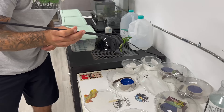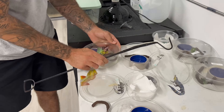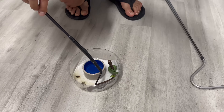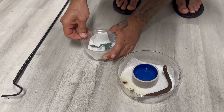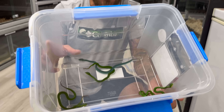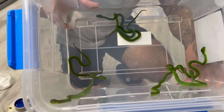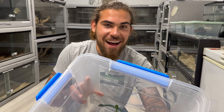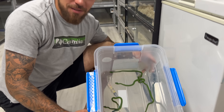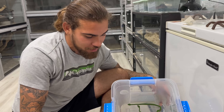You guys are going to get a fast-forward video of me taking all these guys out. Look at that — a boatload, a box full of baby insularis! How sick is that? Thank you Alex for dropping these little bad boys off and giving me the opportunity to work with all of them.